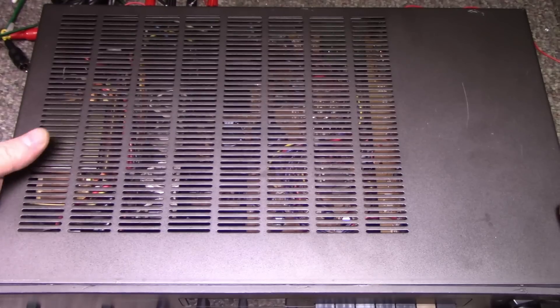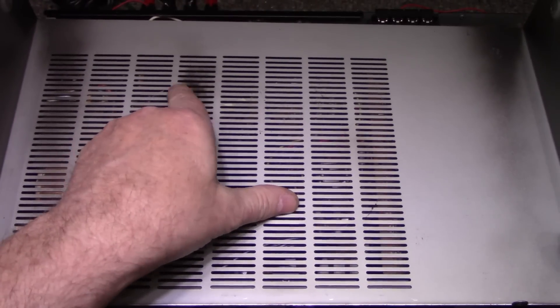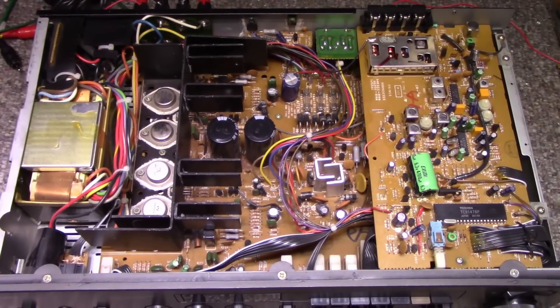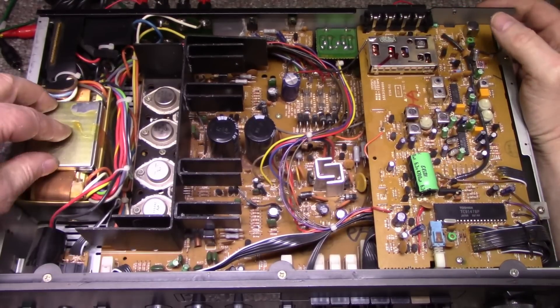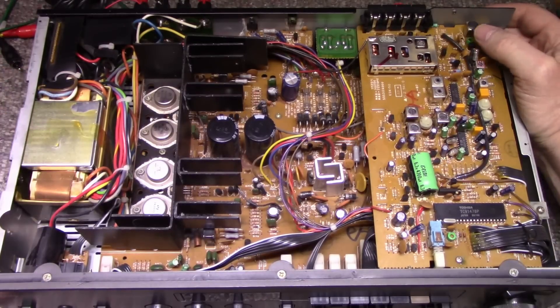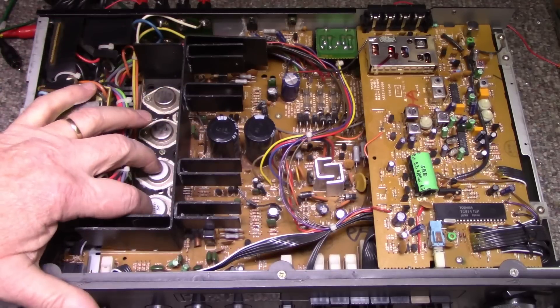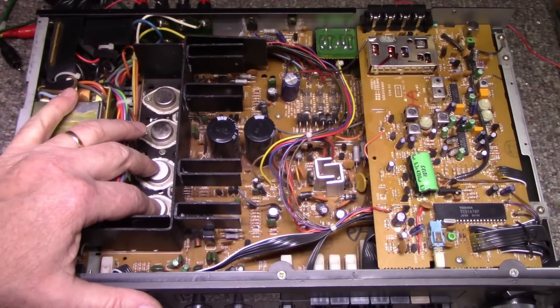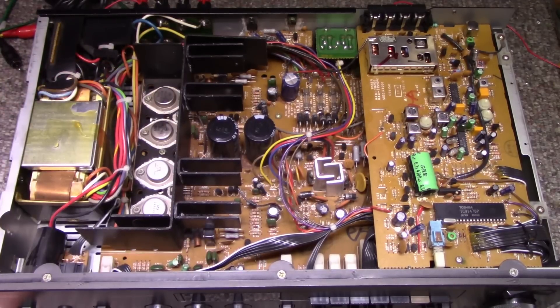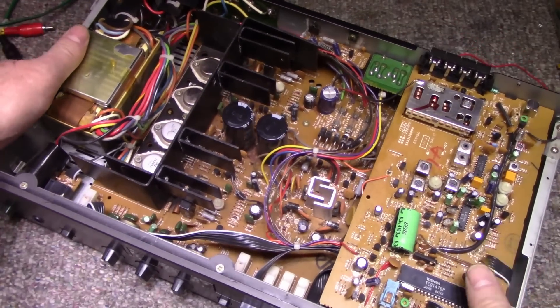Let's have a look inside. I got the screws out, cover off, and we already see a problem — this is smoke stain from some event that happened. It's a pretty compact design with a special low-profile transformer. It's got three output devices, and from what it looks like right here, we don't have matched pairs — these two were replaced sometime in the past. I can also see this transistor was replaced and there's a big black mark here on the PCB board.